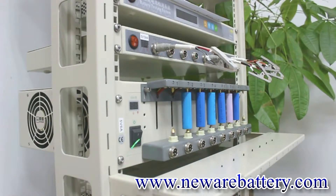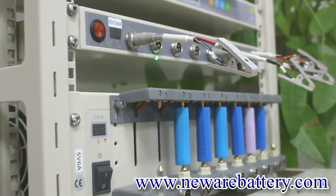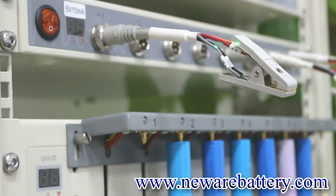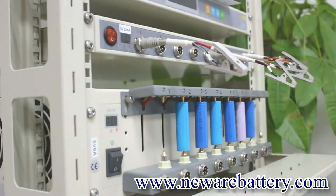Here we have our universal holders, designed for cylindrical battery testing. As you can see, we have already connected some 18650 batteries on it. Something important to mention: all our clamps use the Kelvin connection. As you can see here, we have four different cables — two for voltage and two for current. The bright color is for the positive and the dark color is for the negative.